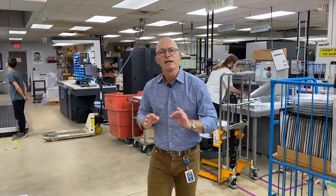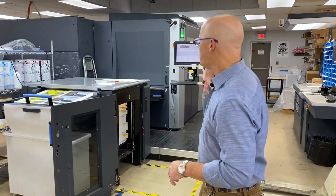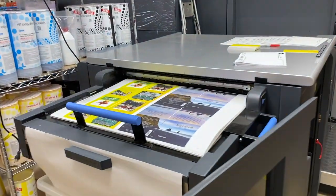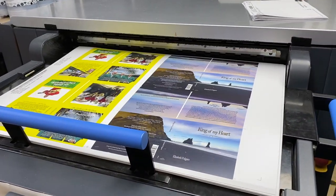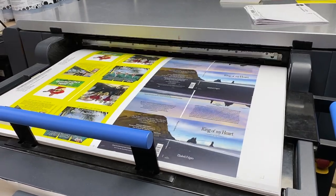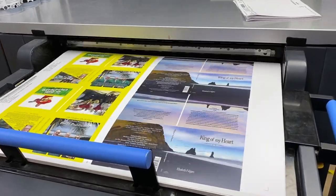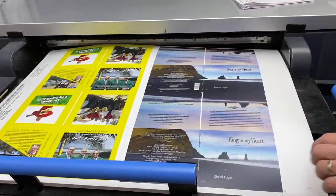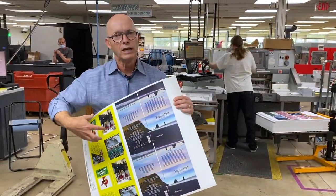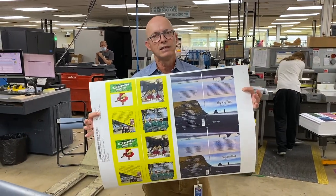The first step of the process is the printing of the DigiPack. We do our printing on an HP printing press, and you can see the sheets coming off here. The HP Press uses liquid digital electro inks that create a super bright, vibrant image. As you can see with the sheets, we actually put multiple projects on the sheet at the same time to fill up a sheet.